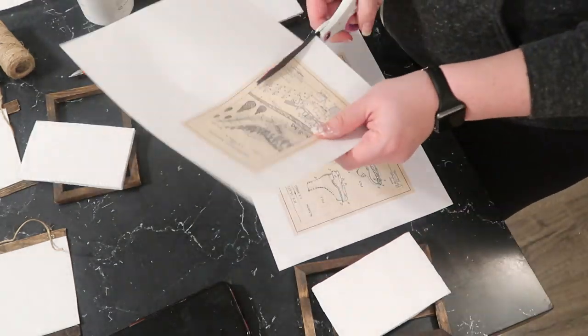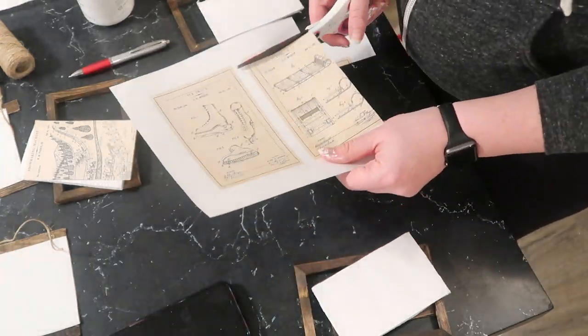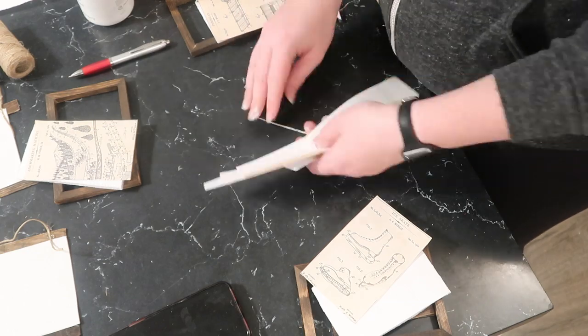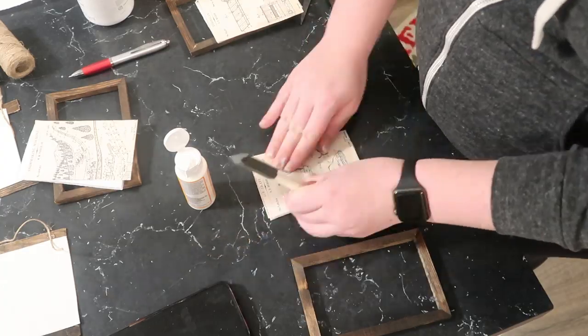I traced each foam piece individually, printed the patent prints as four-by-sixes, and cropped them as needed. Then I just took some Mod Podge, put it on the foam core background, and inserted it back into the frame.